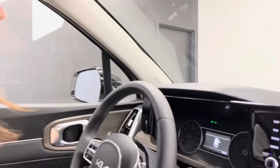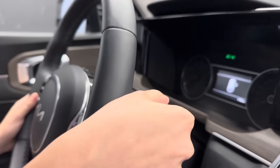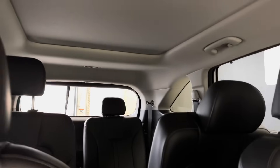First things first, I turn the vehicle on and then I turn it right off. Then you're going to take your wiper arm, lift up, and bring it towards you. That automatically raises the front and the rear wipers. If you do this while the vehicle is on or in accessory mode, it's going to cause it to spray — that's why you turn it off. You turn it on, quickly turn it off, and then you're able to go and access your wipers.